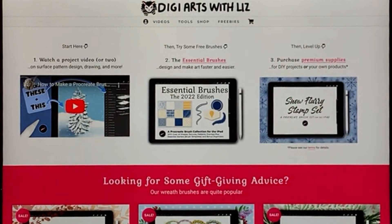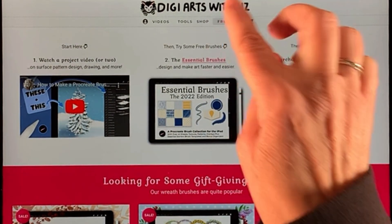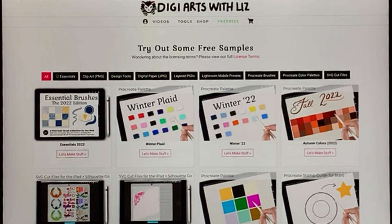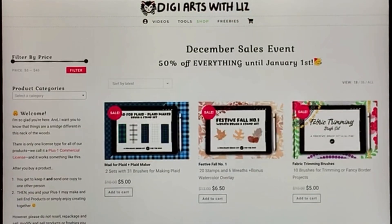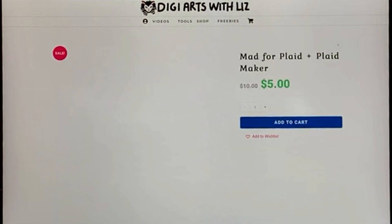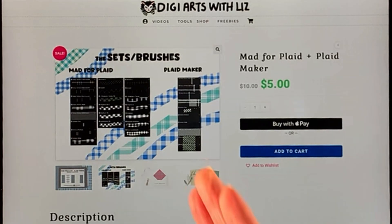We're starting inside of my website just because I want to show you a couple tools that we'll be using today. We're going to be going to the freebies and getting the winter plaid palette set for free — just instant download — and then also from my shop, I'm having a sale right now. Everything's 50% off, and I'm going to be using this Mad for Plaid and Plaid Maker set. There are so many brushes, like 31 brushes in this thing, and I love it. You don't need them to make plaid, but I think they make the plaid look very good. I recommend them highly.